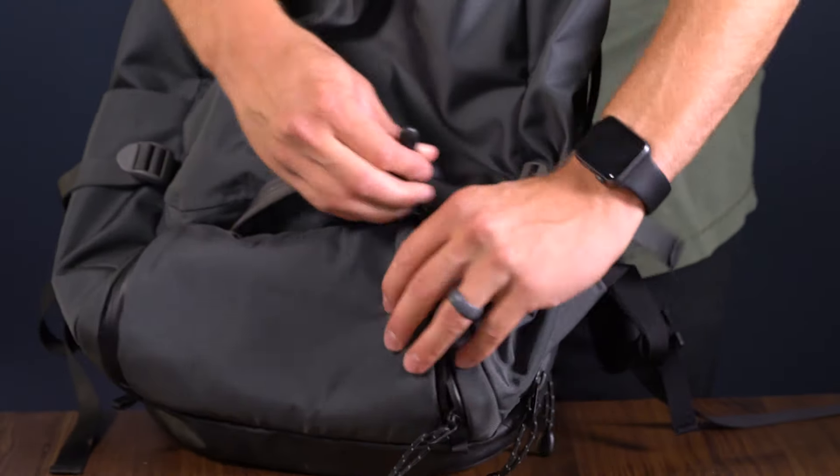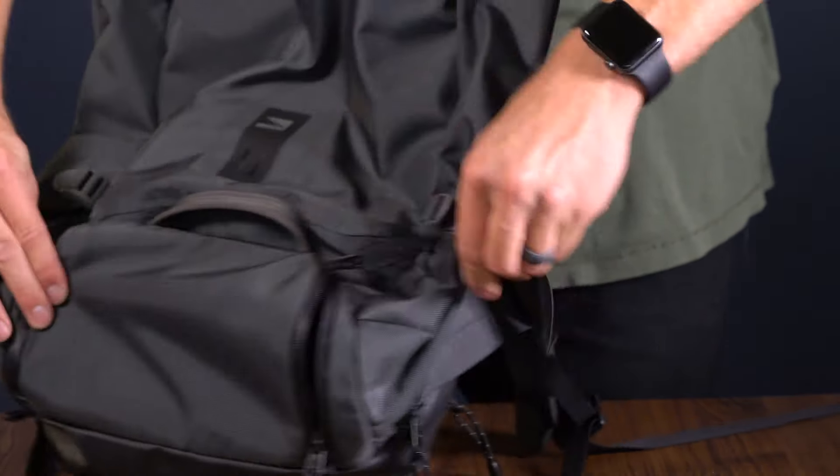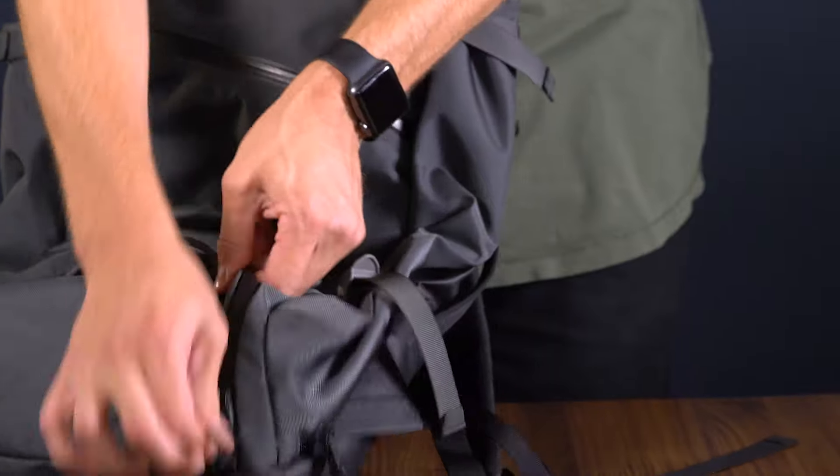At the bottom of the bag is a separate shoe compartment that zips completely closed. I'm a size 12 and my boots can fit in there, which is awesome.